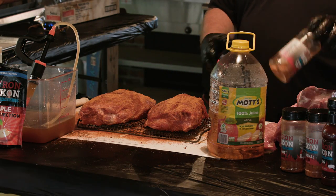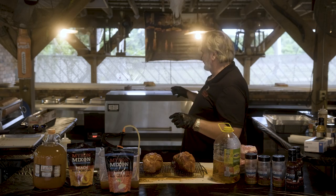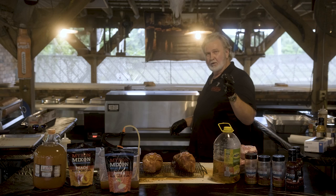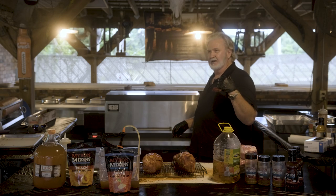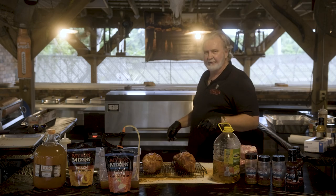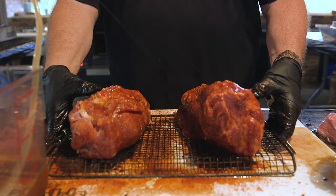Got them set up. Now it's time to go on the smoker. We're cooking them at 300 degrees on my Bark 3600 — that's 36 inches. These are my orchard blend, my go-to. It's got hickory, it's got oak, red oak, and it's also got cherry wood. It's time for them to go on.